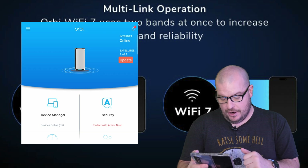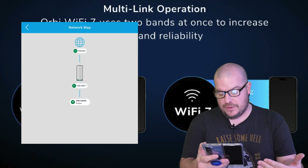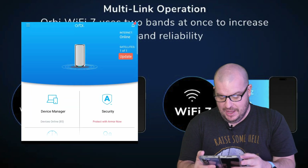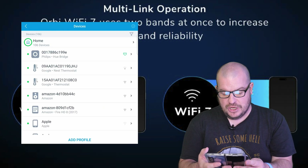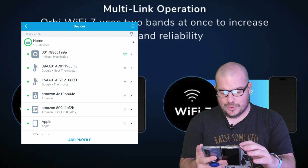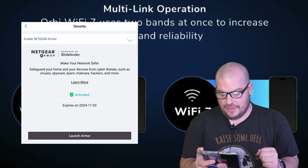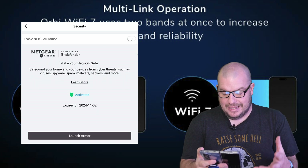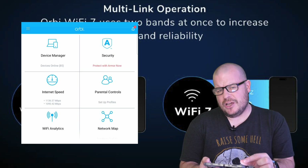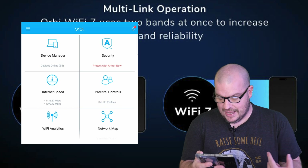I just wanted to go through the app quickly. You can see my system — I can tap on that and it shows me how everything is hooked up: the internet connected to the Orbi Wi-Fi 7 main router, and then a satellite router up in my office. Beyond that, I can go into device manager and see which devices are connected — I currently have 106 devices connected and it says you can have up to 200. You can see you have security with Netgear Armor if you want to take more control and block things. I just did a speed test directly on the router and I got over a gig up and over a gig down.